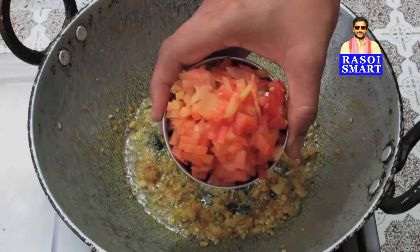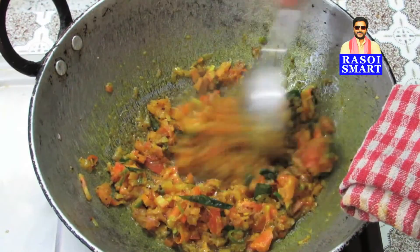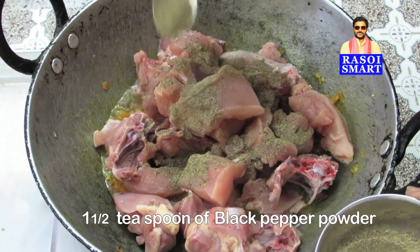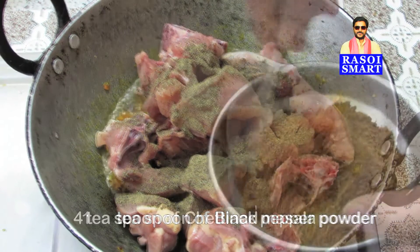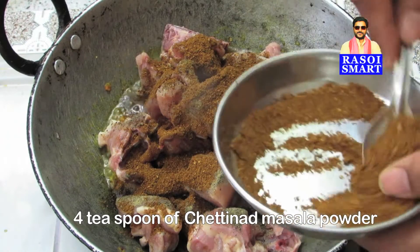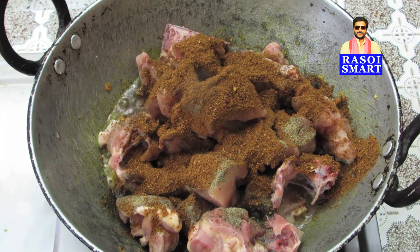Step 3: Add 2 medium size chopped tomatoes, mix and stir fry. Add half a kg of chicken pieces, 1 and a half teaspoon of black pepper powder, and 4 tsp of Chettinad masala powder. Mix well.